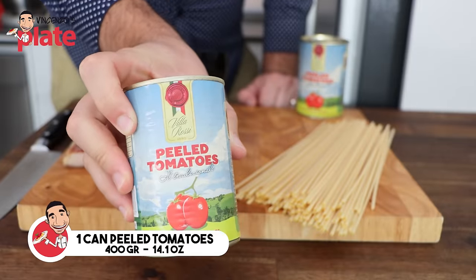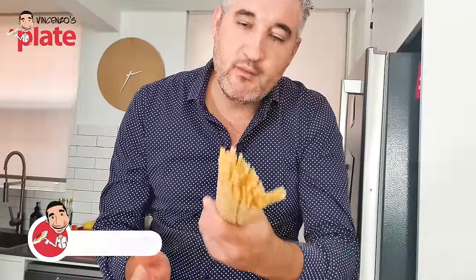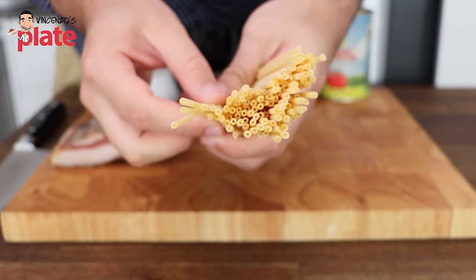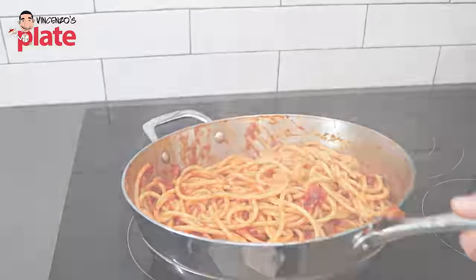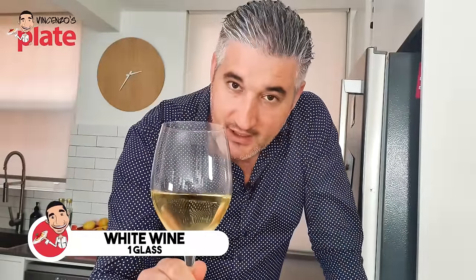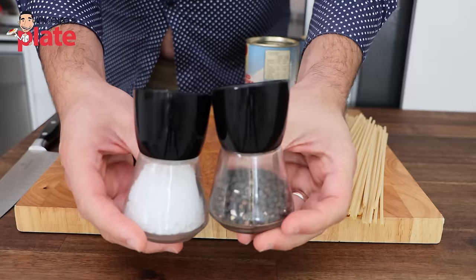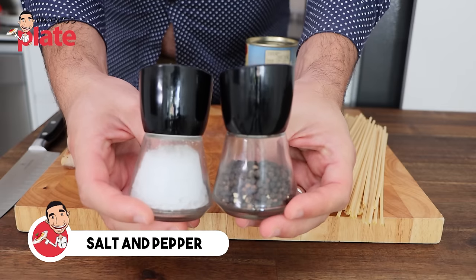Pancetta or guanciale is the right way to do it. Bacon is smoked, whereas guanciale is cured, so there's a big difference in flavor — that's why I'm fussy about it. You get a different experience and different flavors if you use bacon. Then we need peeled tomatoes — a small can of 400 grams is enough for two people. I'm making about 250 grams of Bucatini, which is that type of spaghetti pasta with a hole in the middle. The sauce goes inside and helps you get more flavors. We also need white wine, salt, and pepper — more pepper, less salt.